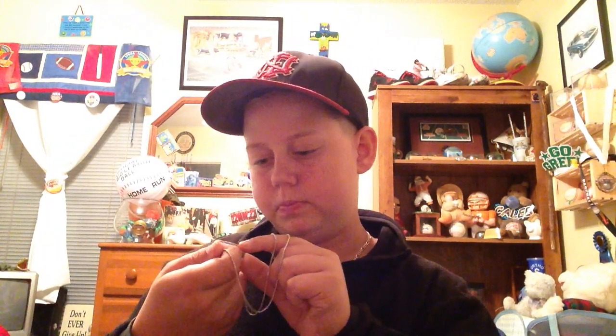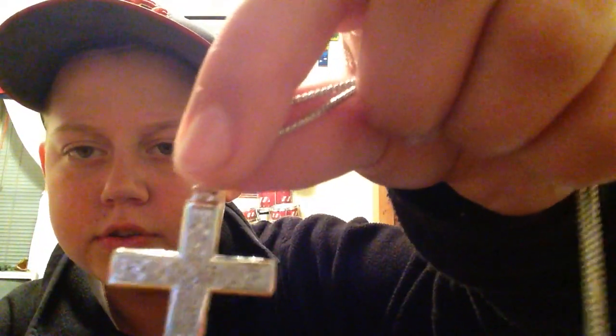Hey, here it is. First of all, it's gonna be 22 inches long. This is sterling silver — 925 sterling silver. Half a carat of real diamonds. Very nice chain. And you can see that it's kind of flooded, it's dancing. Sterling silver, 22 inches.